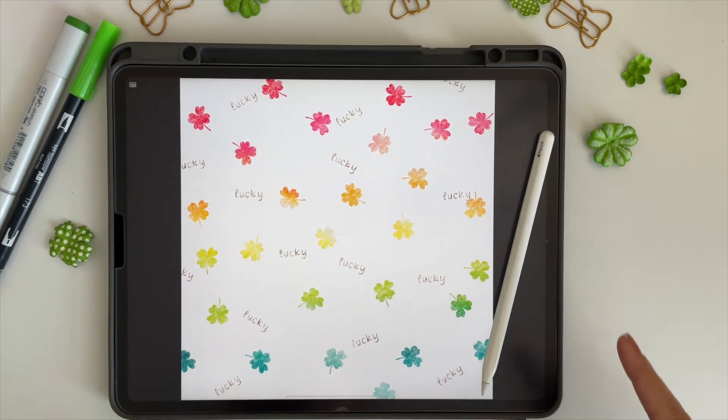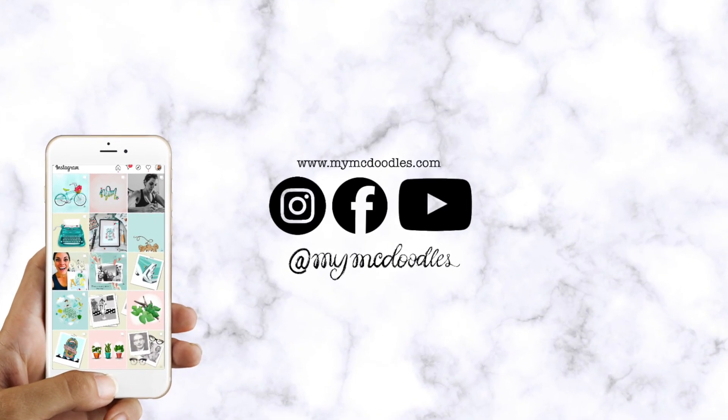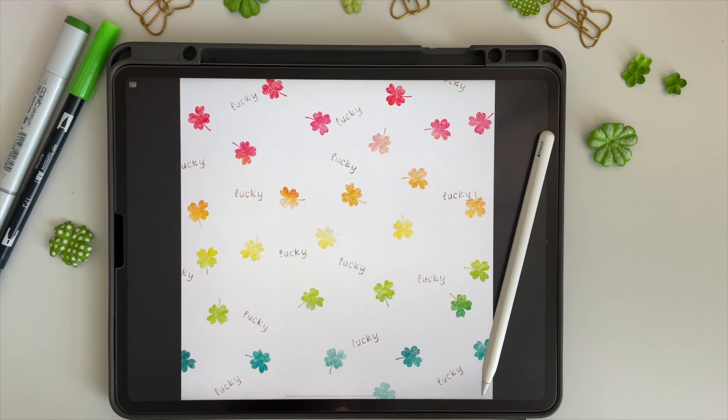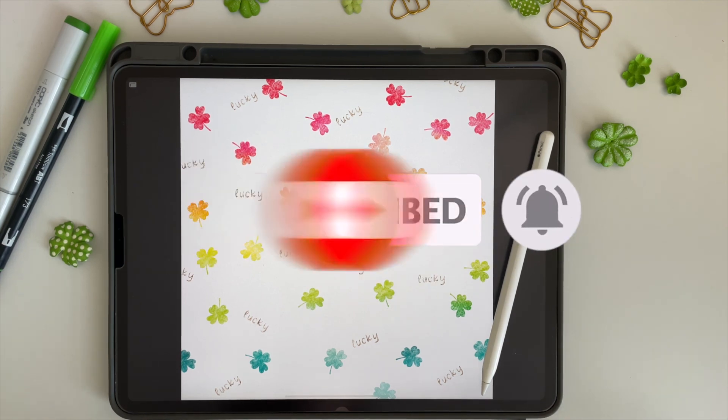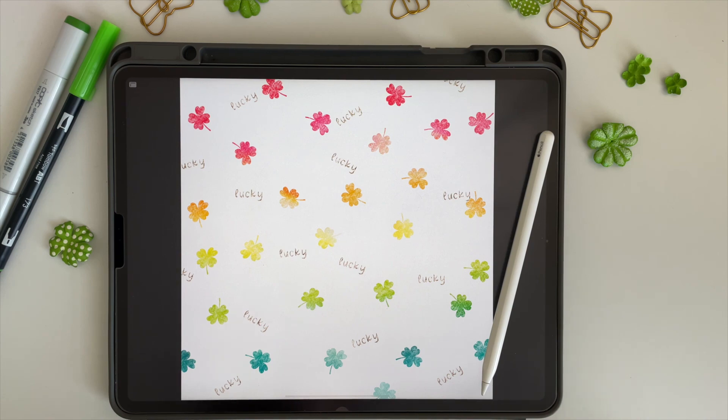If you make this fun little project, I'd love to see what you created. If you post it on Instagram, be sure to tag me at MyMcDoodle so I can see it and share it in my stories. I hope you enjoyed this tutorial — if you did, click like and don't forget to subscribe before you go so you don't miss out on the next fun project. Thanks so much for watching — I'll see you next time!